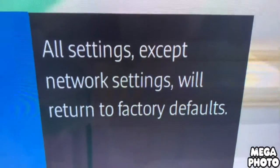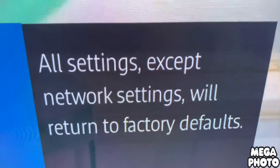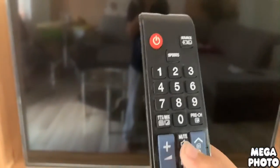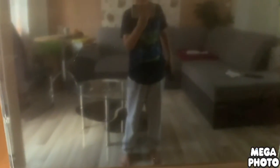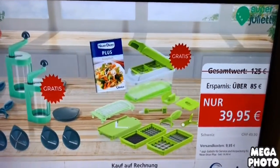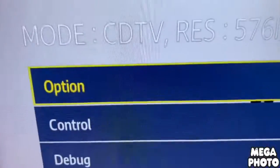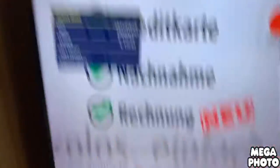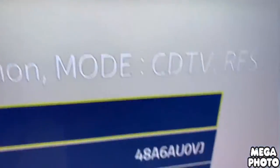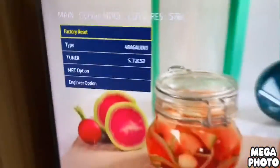In all settings, we're going to go to the reset option. Press the power, then choose Option, Factory Reset. Okay.